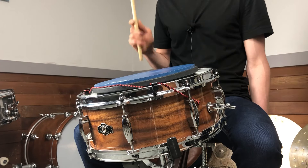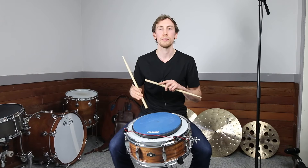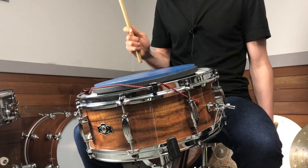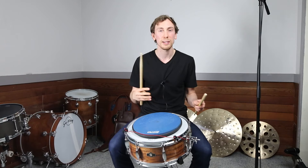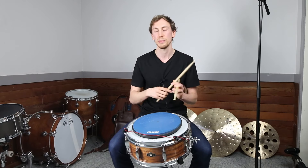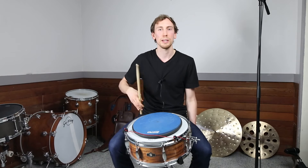Just like that first technique, even at this tempo I'm trying to let these motions flow into one another — it's not staccato. I feel like if you practice it slow in a stiff, staccato way, it'll feel that way when you speed it up. That's why I like to get the motions to flow into one another, because when I start picking up the speed, you don't get that weird staccato thing happening.